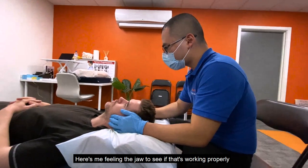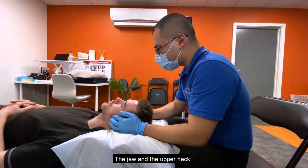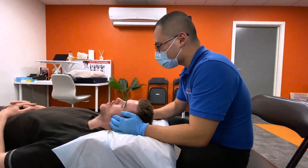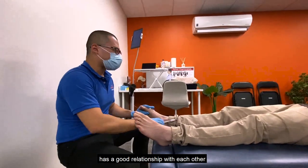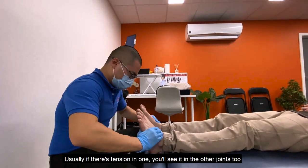Here I'm feeling the jaw to see if it's working properly. The jaw and the upper neck have a good relationship with each other — usually if there's tension in one, you'll see it in the other joints too.